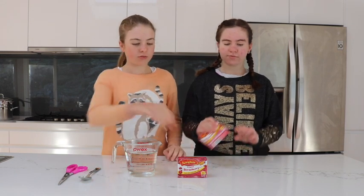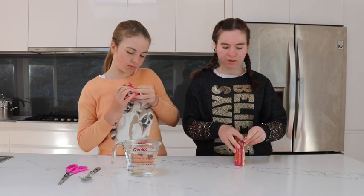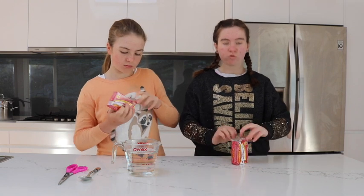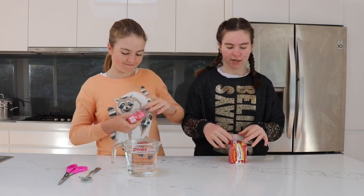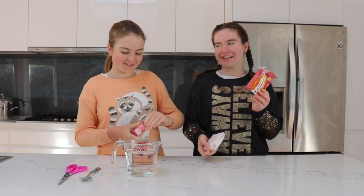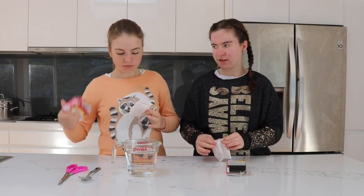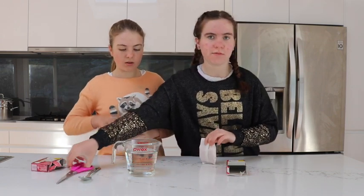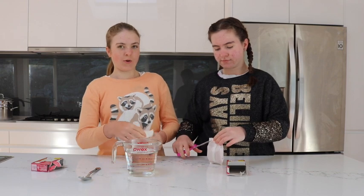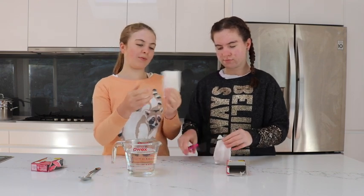Now you're going to get your jelly and make it. Just open it up. Follow your recipe for your jelly, or jello if you live in America. If you do have the Aeroplane jelly, you can basically follow our recipe because it will be the same. We have our hot water here and we're going to pour our jelly in.